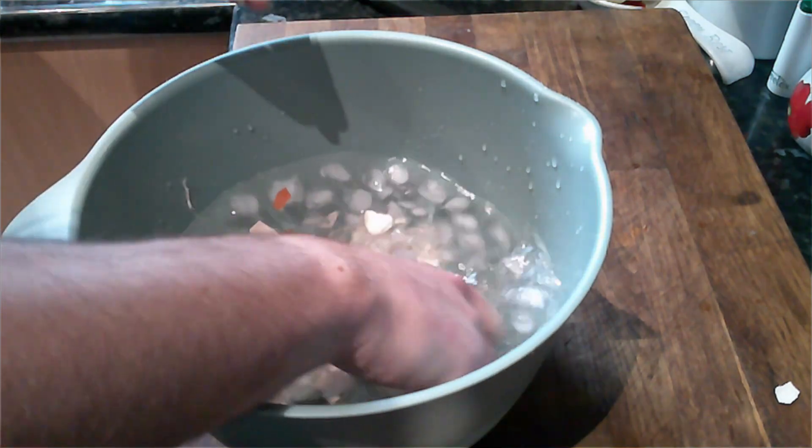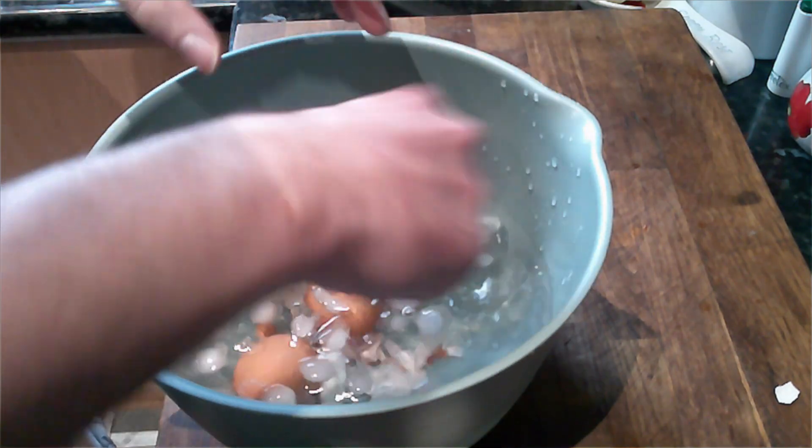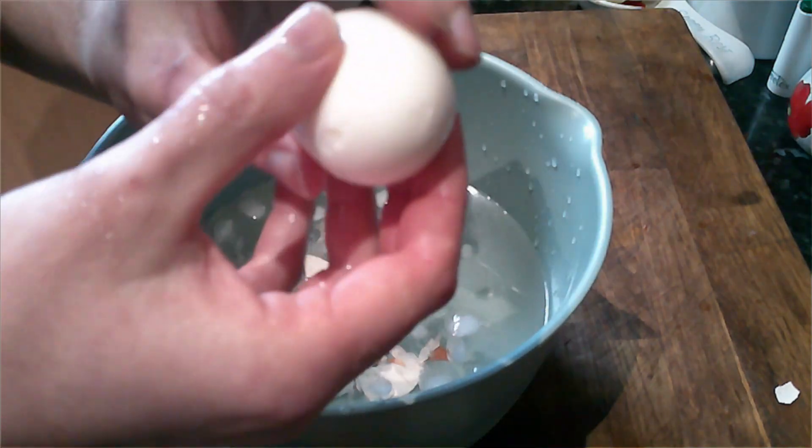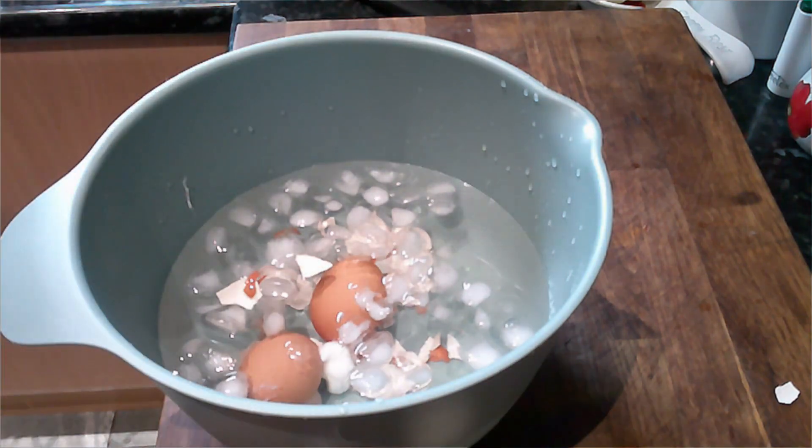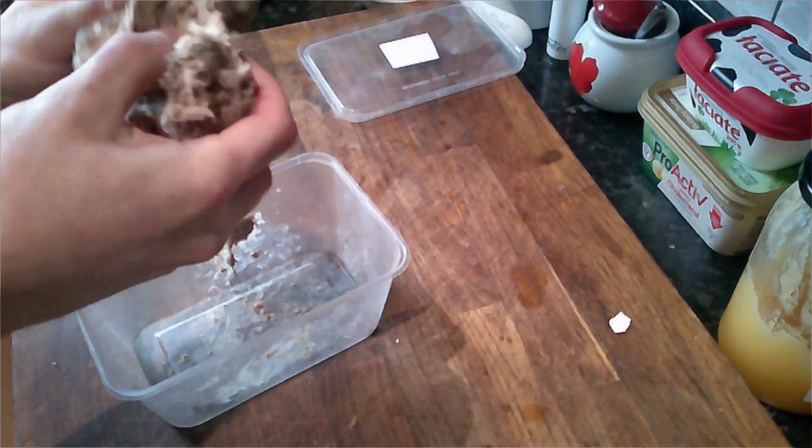Once you peel these, they should be nice and soft when you squeeze them. If you happen to have a broken egg, try peeling it and see if it leaks yolk — if it doesn't, you're good.